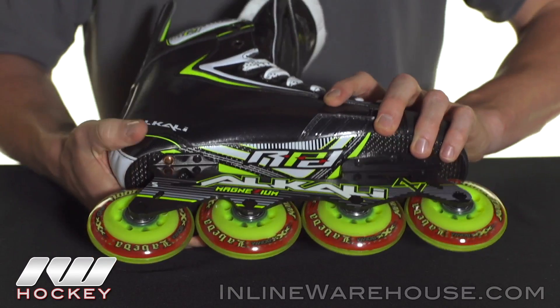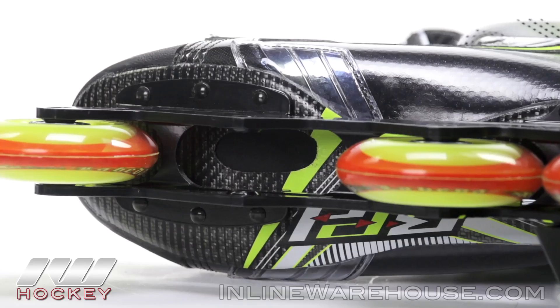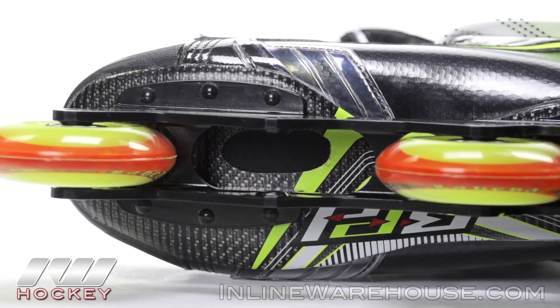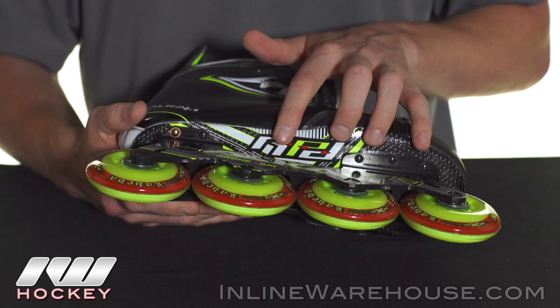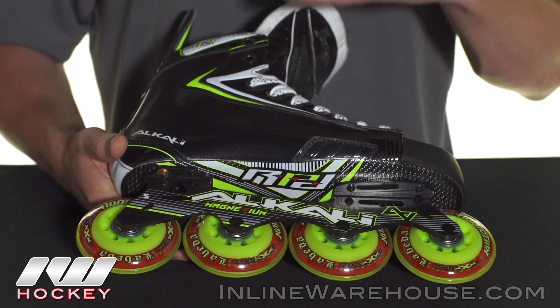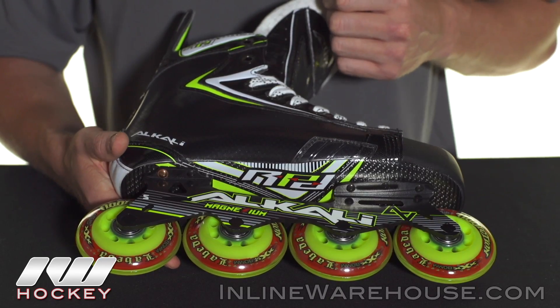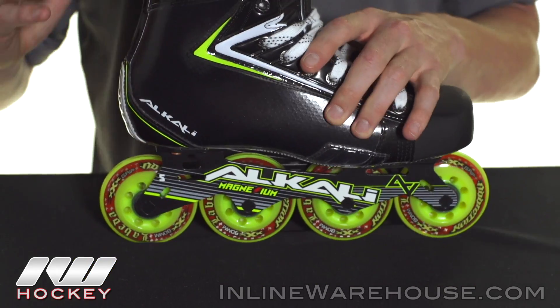That works extremely well with the recessed outsole here, which is full composite. You can see just under the second wheel there's a cutout that allows the frame to sit closer to the bottom of the boot. This gives you a lower center of gravity so you're much more comfortable, with a much more natural feel as you're taking your strides, putting you in that real aggressive proper roller hockey stance.